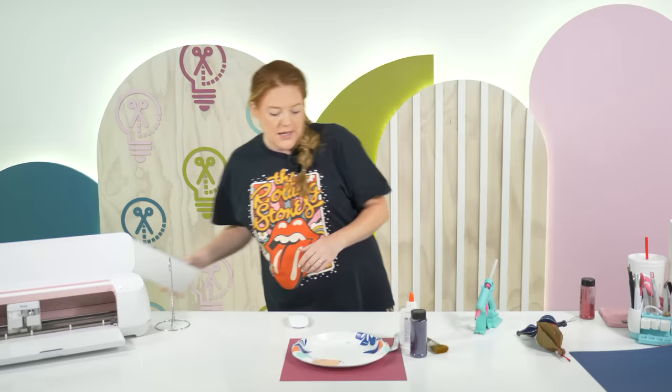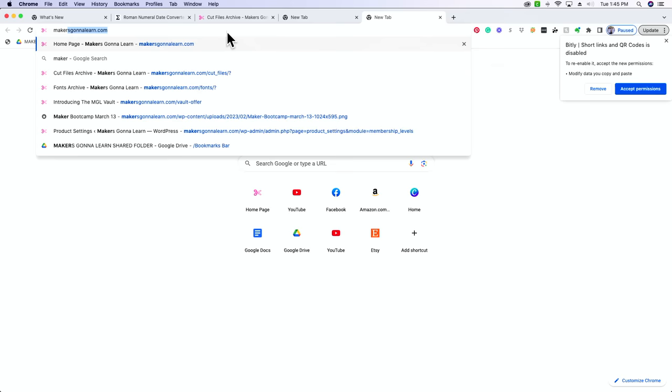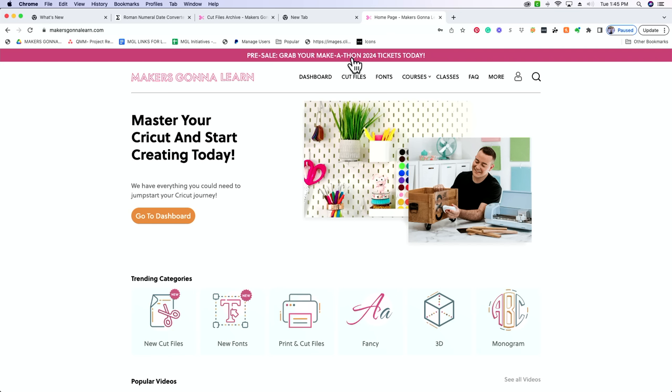So what we're going to need to do now is go to the website. We have a couple of different options — we have the two I just showed you and then two more. Let's go to makersgonnalearn.com and then go to our cut files. This is the website — if you've never seen it, this is what it looks like logged in if you're a member.